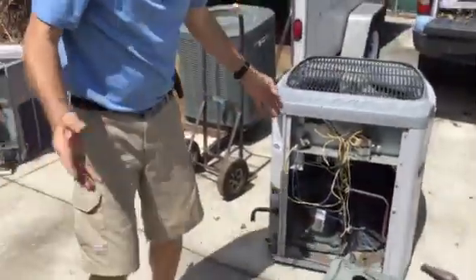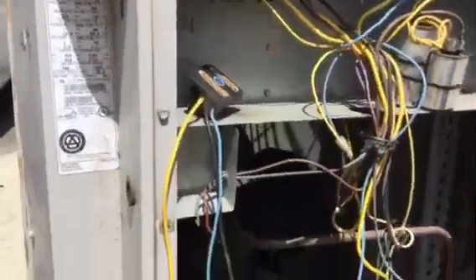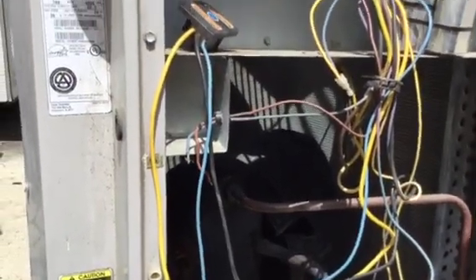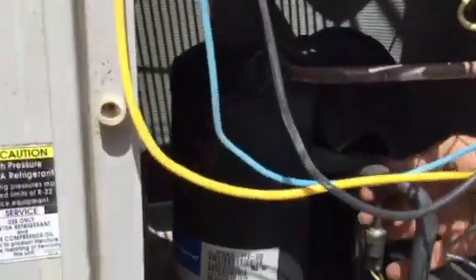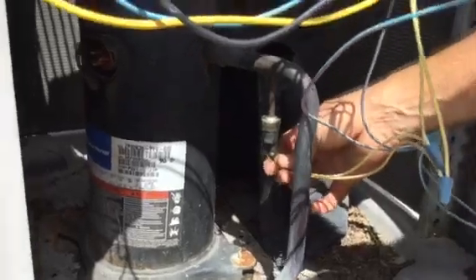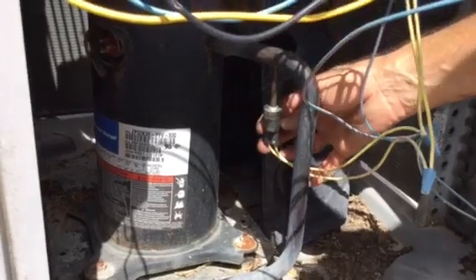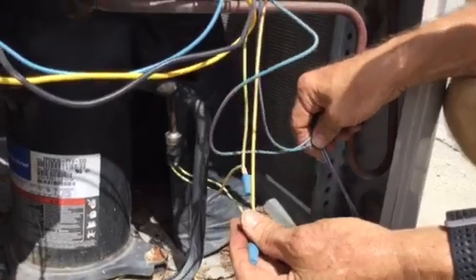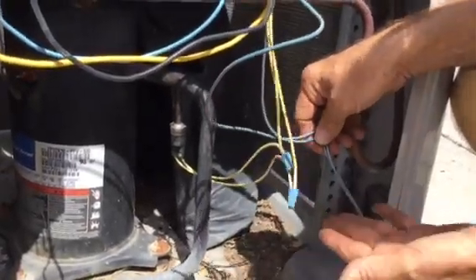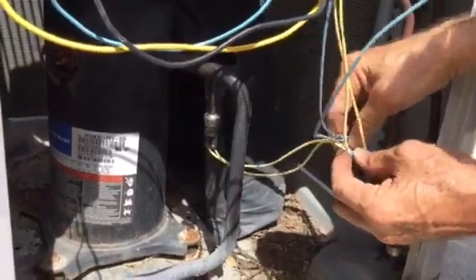Yesterday a guy called me and said he had gray wires coming out of his capacitor, and another guy said he had yellow wires. What they saw was this switch right here — this is a low-pressure switch. If the pressure gets below a certain PSI, the switch kicks it out. And here's a high-pressure switch — if it gets above, say, 400 PSI on this 4108 switch, it'll kick it out. So don't get confused with that stuff.